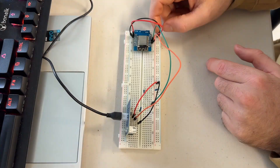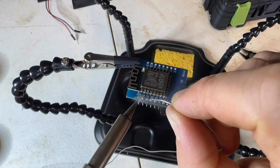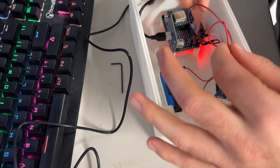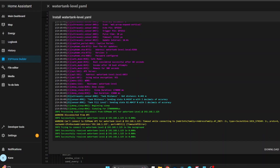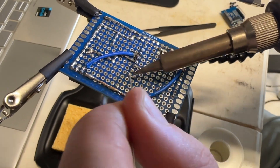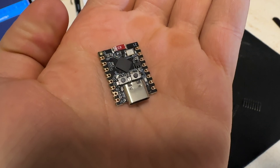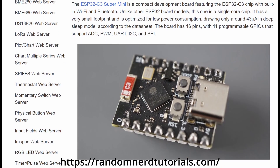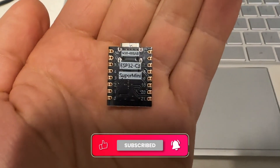Originally, I planned to use a D1 Mini. I actually went ahead and soldered everything up on a perfboard — added the TP4056 module, headers, a capacitor, wiring for the sensor. It was all looking good. But I hit a wall with deep sleep. No matter what I tried, the D1 Mini just wouldn't wake back up reliably. I had RST connected to D0 as recommended, but it still wouldn't trigger after sleeping. So I swapped it out for an ESP32C3 Super Mini, and that solved the problem straight away. The C3 supports deep sleep really well, plus it's more efficient and compact. It's been rock solid since switching.